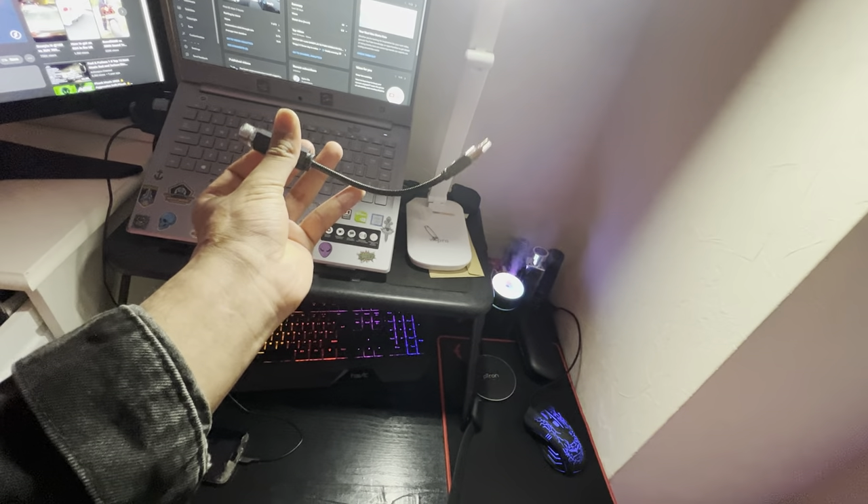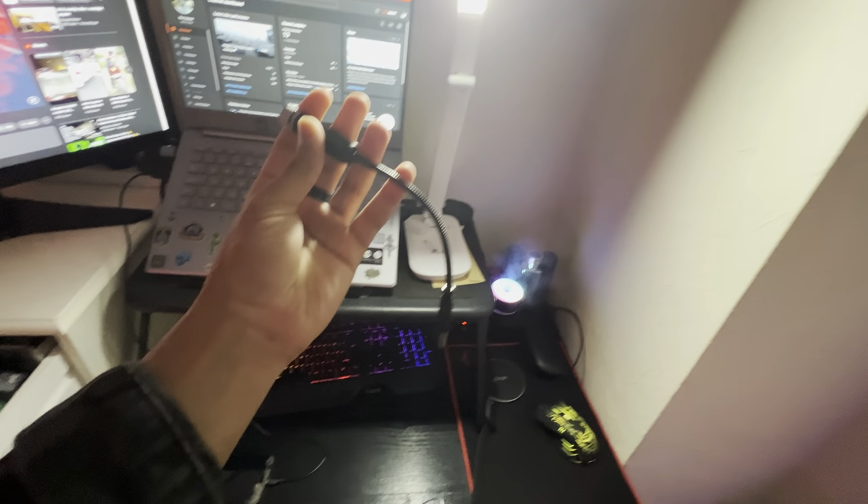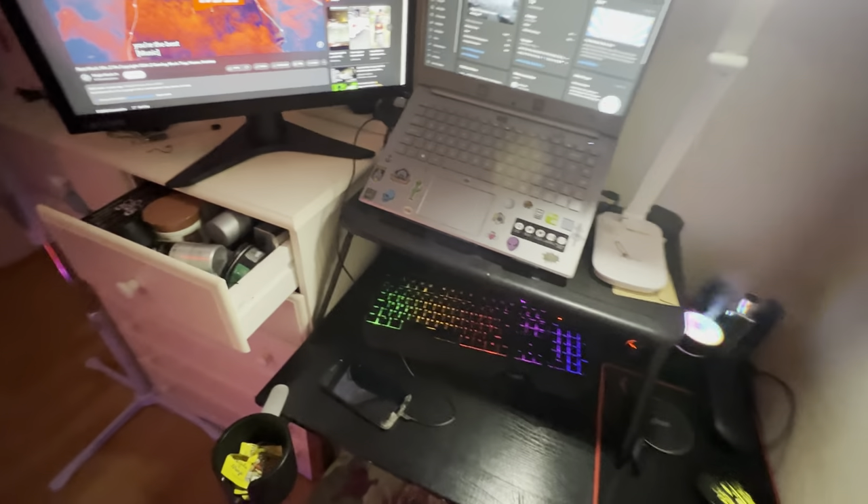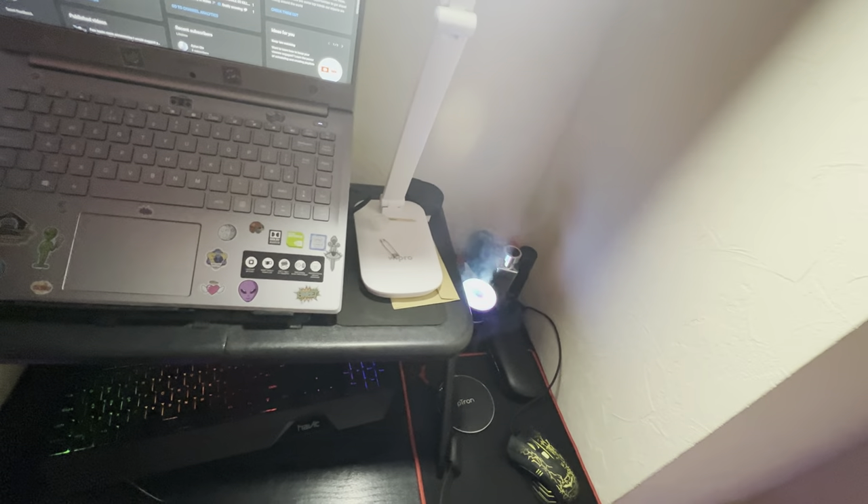One more thing I'd like to show you — this is a starlight from AliExpress. It's meant for the car to be honest, but I use it in my room sometimes as well. I'll show you how it works — let me connect it right there.